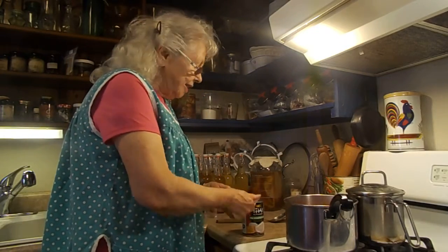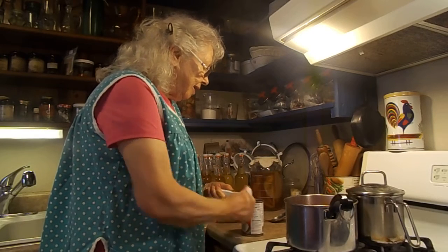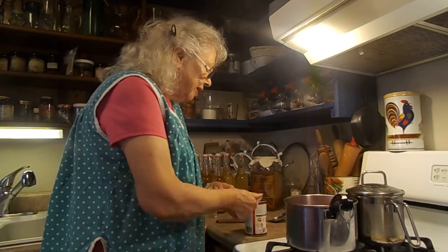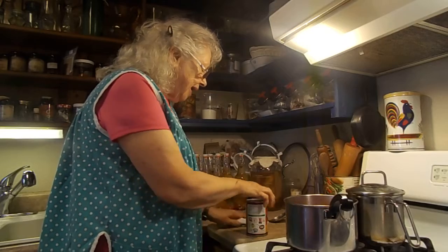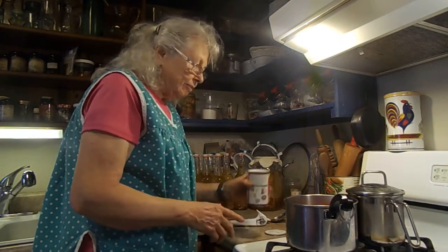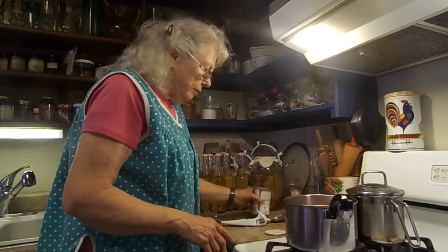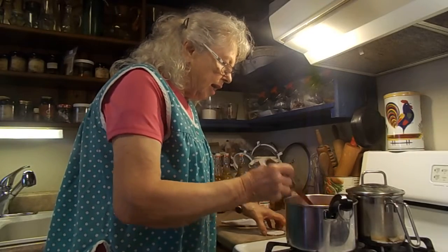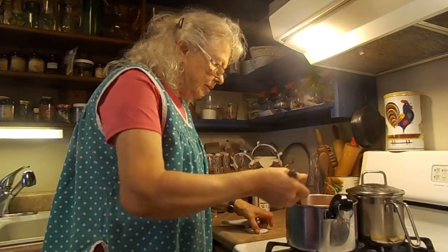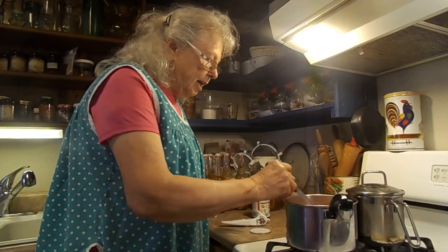It was an accident. Usually I get the full coconut milk, but somehow I didn't notice. I probably could take it back, but I have it, so I'm just putting that in and stirring it up. And that makes my soup.